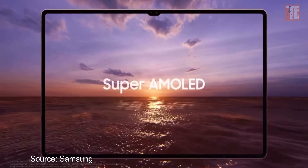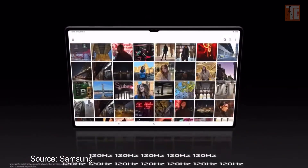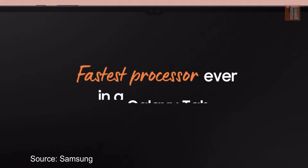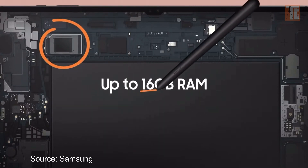First thing we'll talk about is performance. All the Samsung tablet models right now — the current models — can all edit 4K with LumaFusion. Whatever model you choose, there will not be a problem editing 4K. The Tab S8 has the 4nm chips, the latest from Samsung — it's the fastest ever. The minimum RAM is 8GB and you can go up to 16GB, so no problem editing 8K on your timeline.